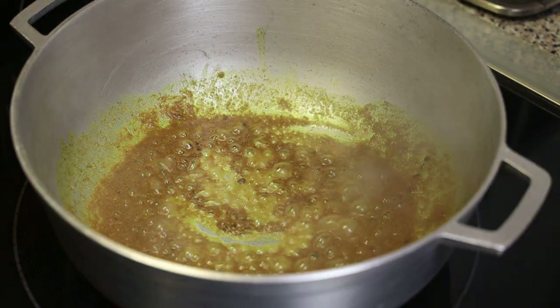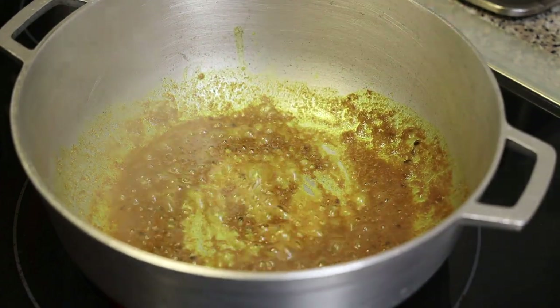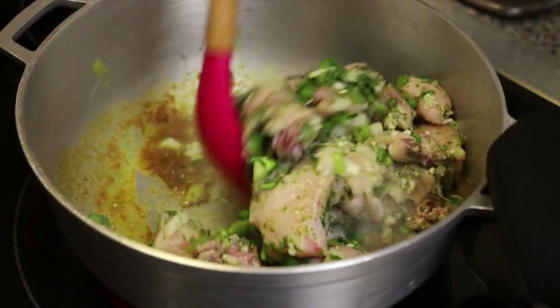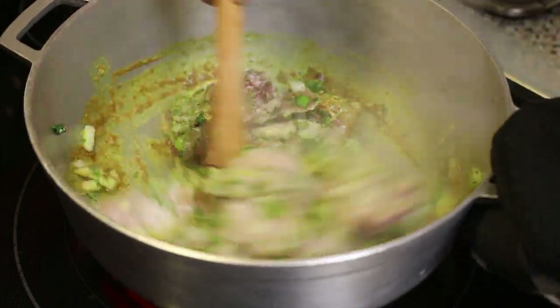This is what it should look like. Give it a mix, and now it's time to add in the chicken. This first step is bunging down the chicken — you're not going to add any water at this stage, just allow it to fry up in that curry.